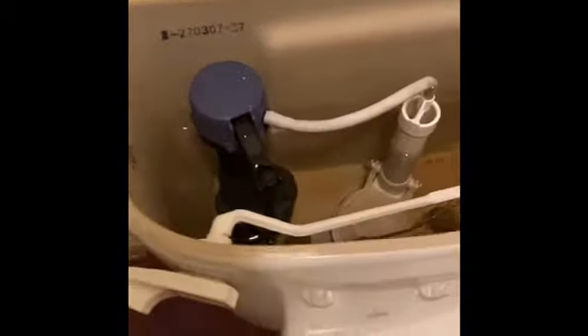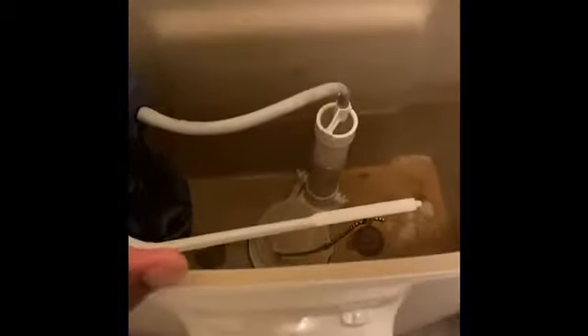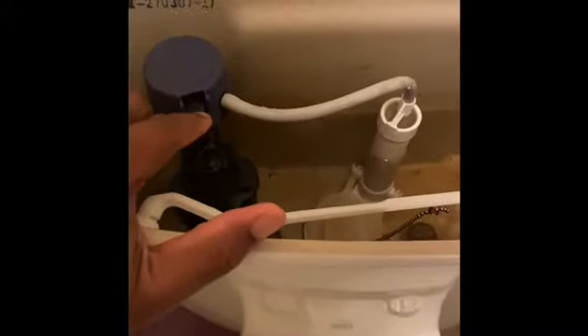My toilet's making this crazy noise. You can hear it here. I looked online how to do it, so I'm going to do a quick video. Hopefully it's quick. I've never done one of these.